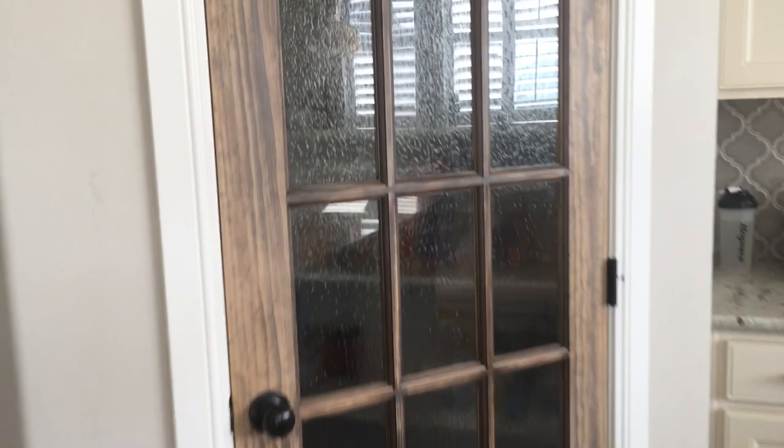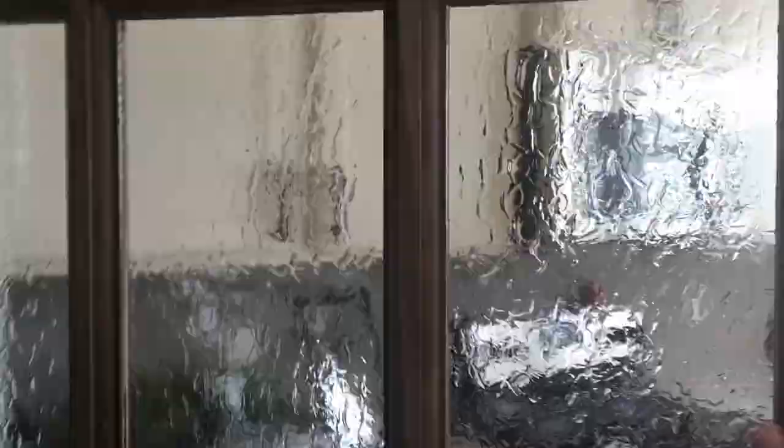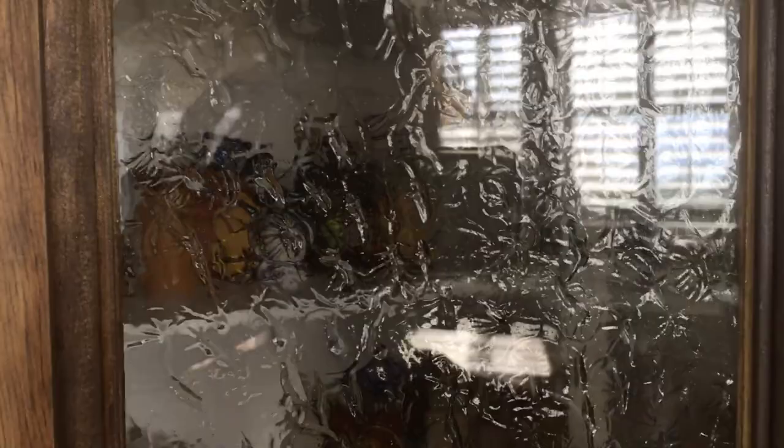Good morning everyone, this is my pantry door — you can see I've done this really cool obscured glass treatment to it. I've had a lot of requests to know how I did it and it was super easy. I did intend to share it while I was doing it but life got crazy. I'm going to show you both sides so you can decide for yourself if you're doing your own project.